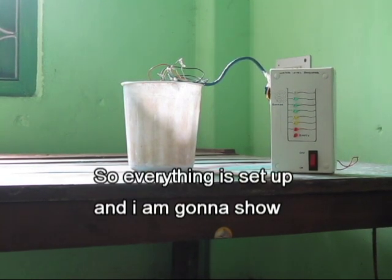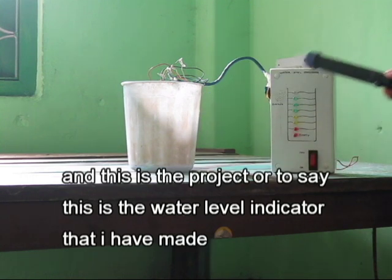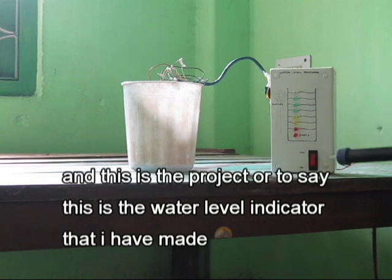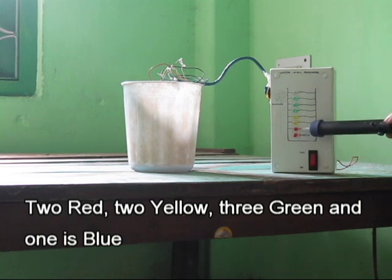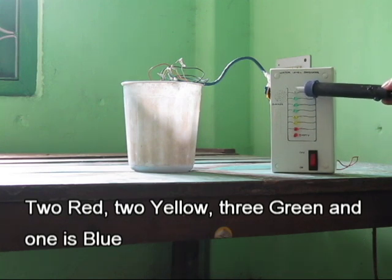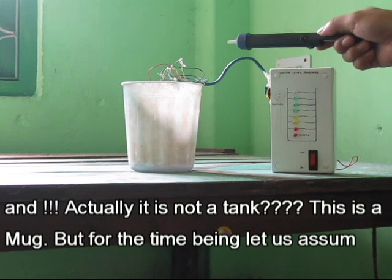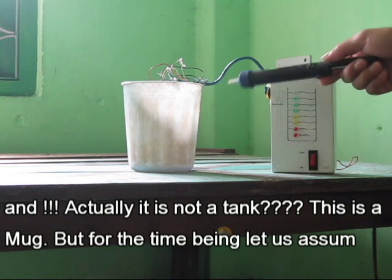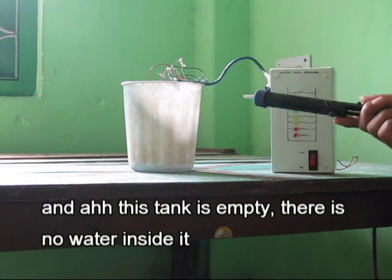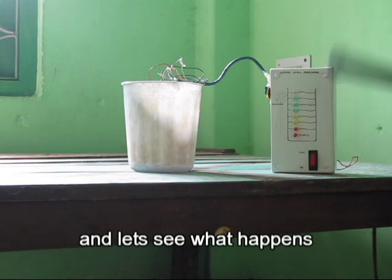This is the water leveling meter that I've made. It has eight areas: two red, two yellow, three green, and one blue. The tank is empty — there is no water inside. For the time being, let's assume this is a tank. I'm going to press the switch on and let's see what happens.